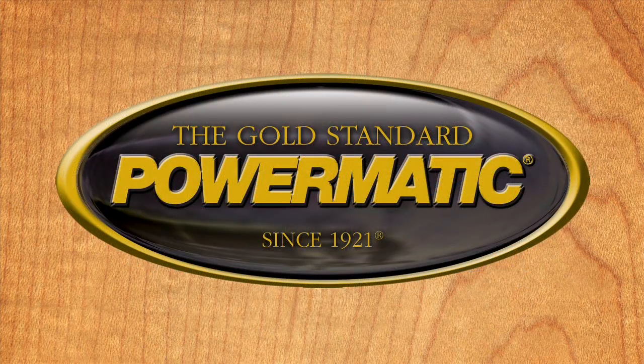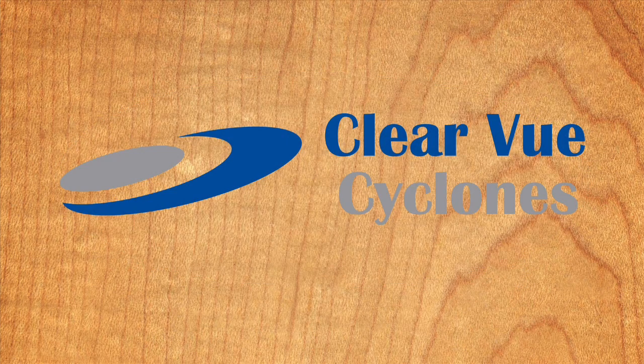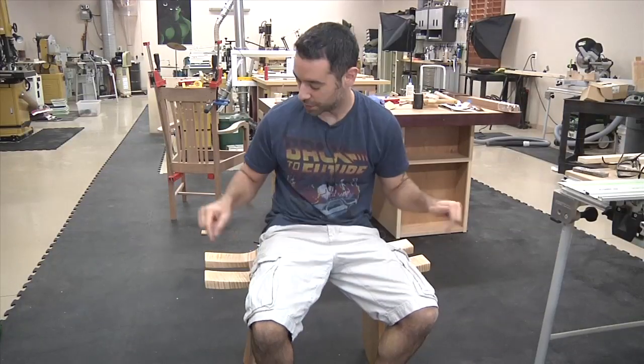The Wood Whisperer is sponsored by Powermatic and Clearview Cyclones. On today's show, we're building this power sculpted contemplation bench.